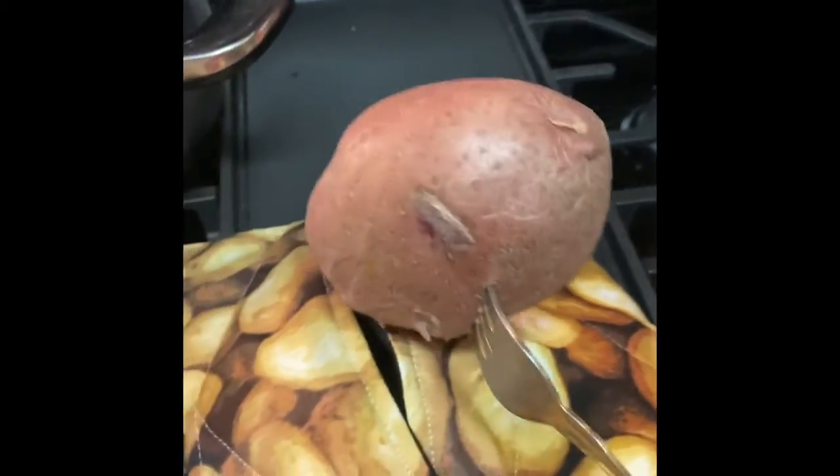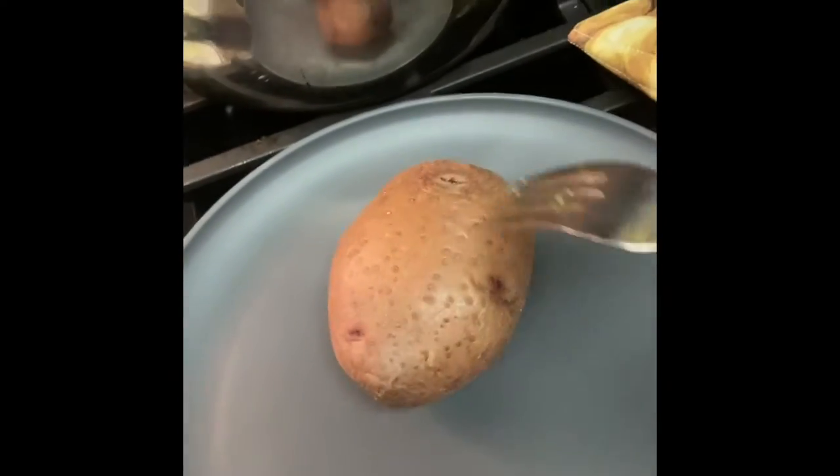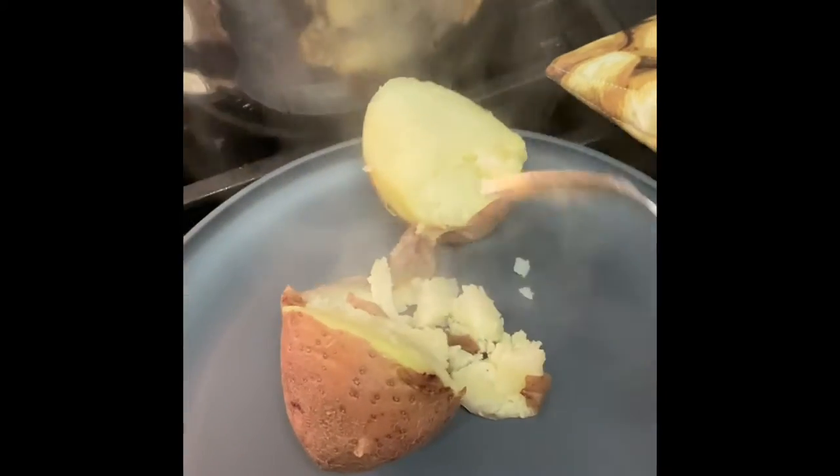Just grabbed a fork so I can open it up a little and see if I can poke — oh my gosh, I can poke right through that potato! Oh yay! All right, let me grab a plate to test out this potato. Look at that.